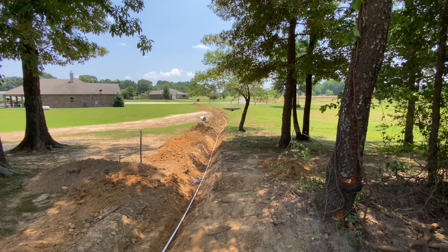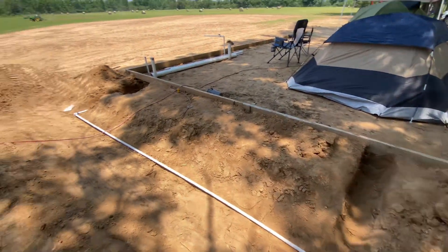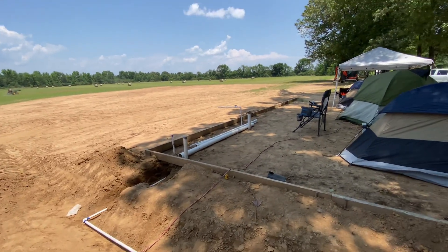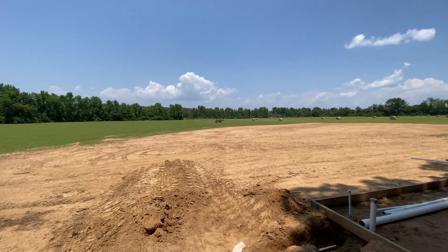Then once we get that done we'll bury the lines if there are no leaks — hopefully I don't believe so.